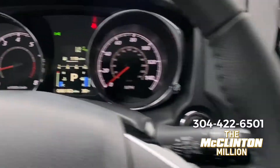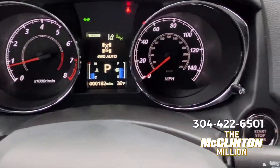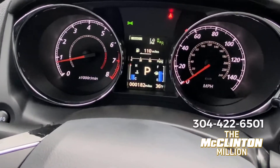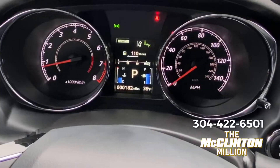Right now it's in two-wheel drive, but if you click this button once on the console, you'll notice we just put the four-wheel drive system on. It now indicates four-wheel drive auto. Essentially what that means is the vehicle will still be mostly front-wheel drive; however, if it detects some sort of slip, it'll send power to the rear wheels.